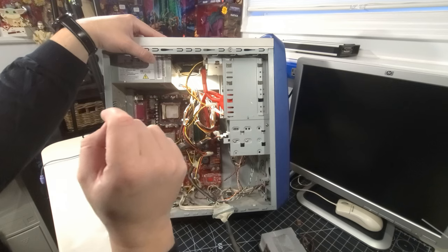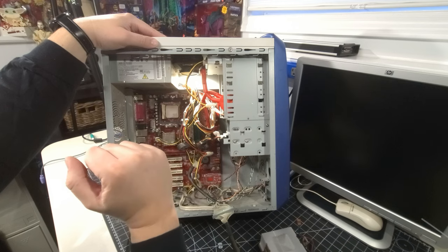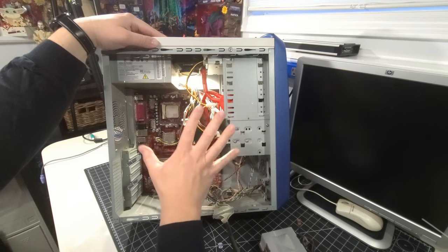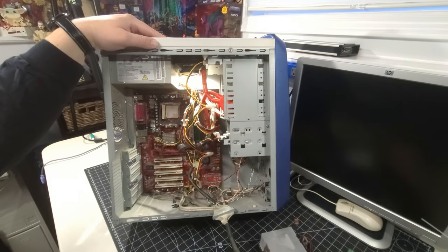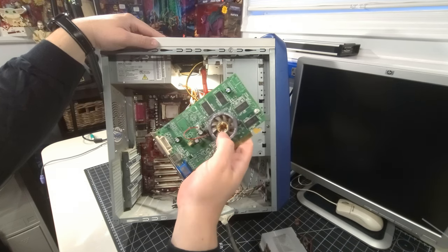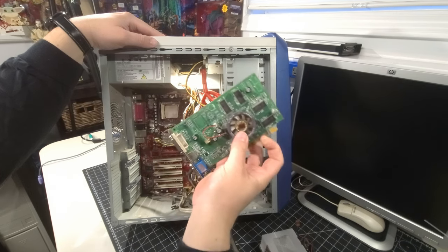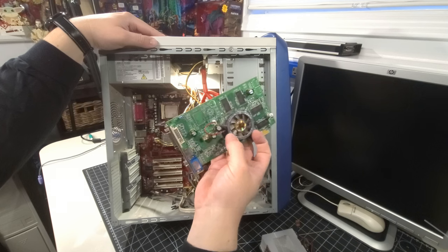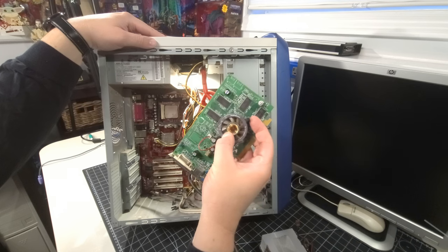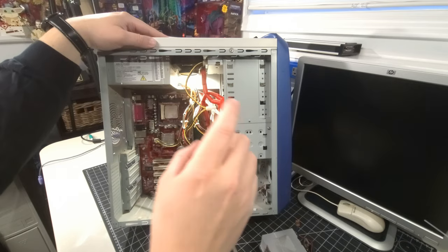I'm not going to power this system up because of that processor situation — it needs the heatsink properly seated before I can even boot into BIOS. I'll leave this alone for now, but we have a good understanding it's salvageable. We'll do a complete strip-down on a dedicated future video. Let's go ahead and jump into number three.